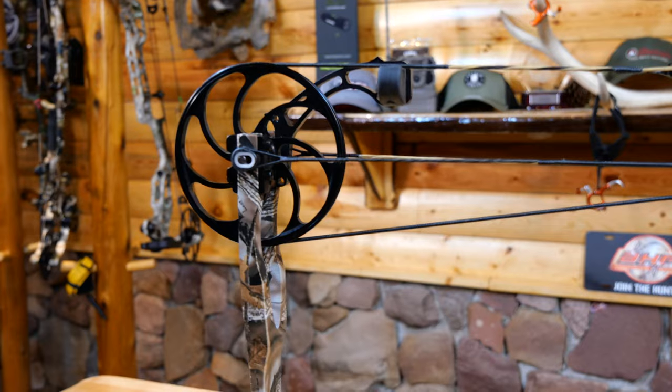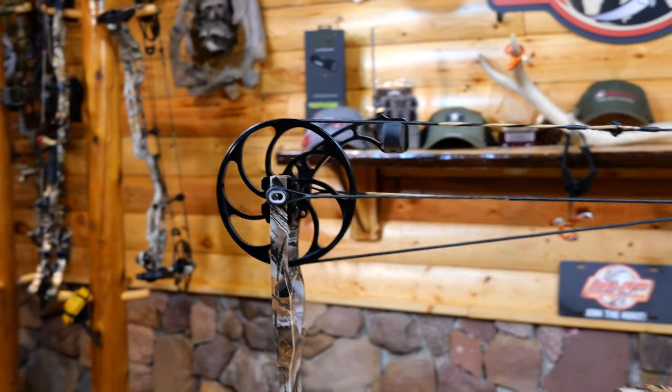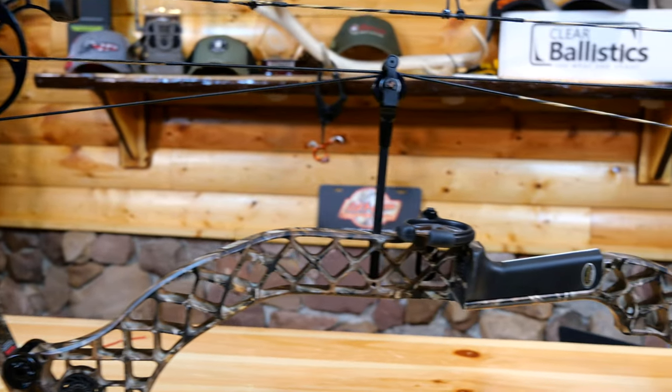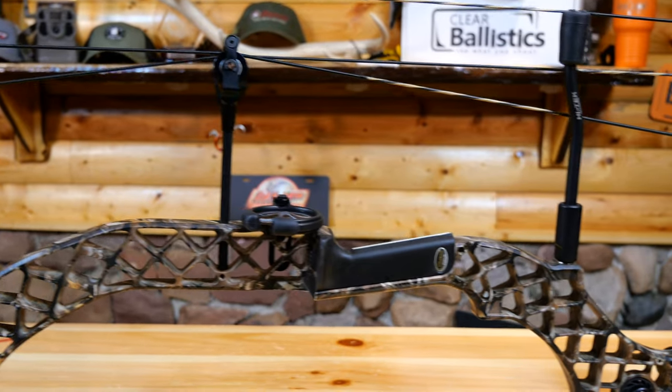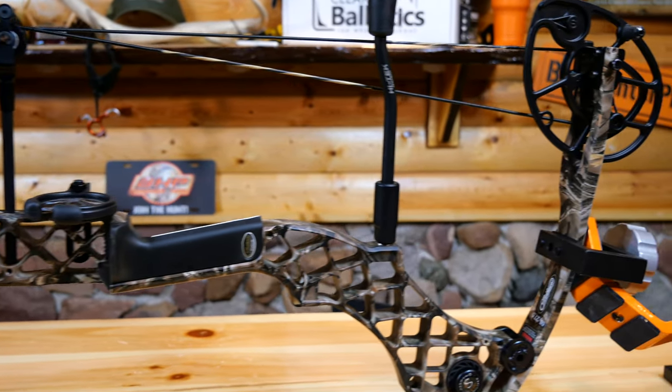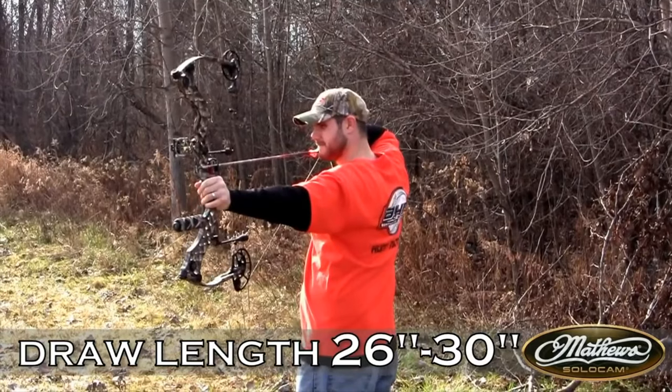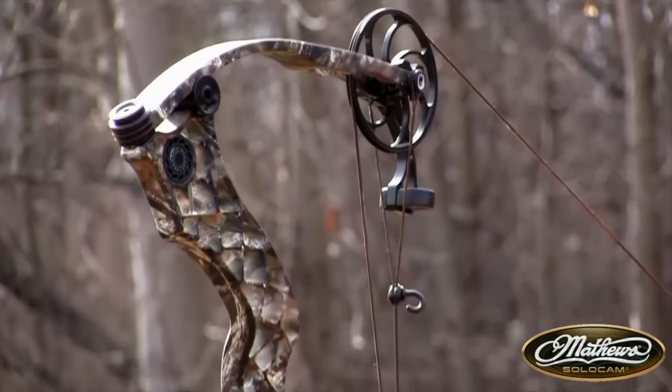Let's talk about the specs real quick. This is the 2014 Matthews Helium: brace height is 7 inches, axle-to-axle is 30 inches, draw weights range from 40 to 70 pounds, IBO speed is 332 fps, weight is 3.5 pounds, and it has around 80% let-off. It was a great shooting bow.